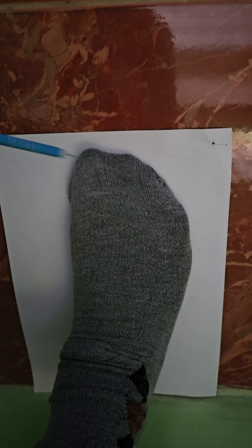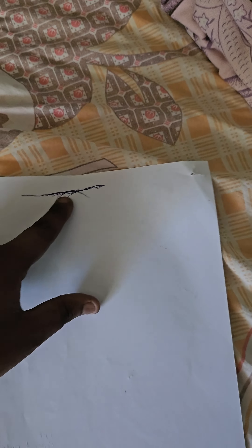Then you want to step on it like that. You can see that my toe ends right here — that's pretty long. Alright, so now you want to get a ruler.